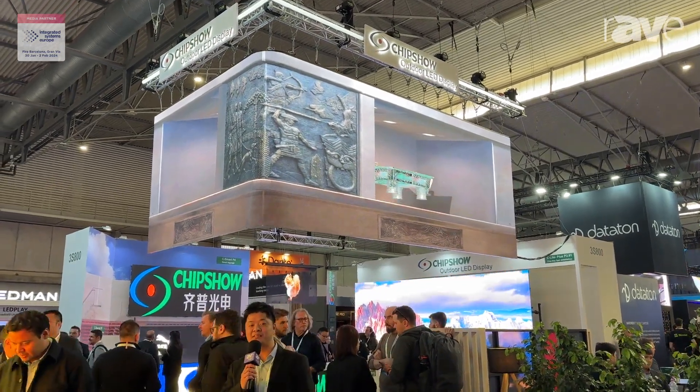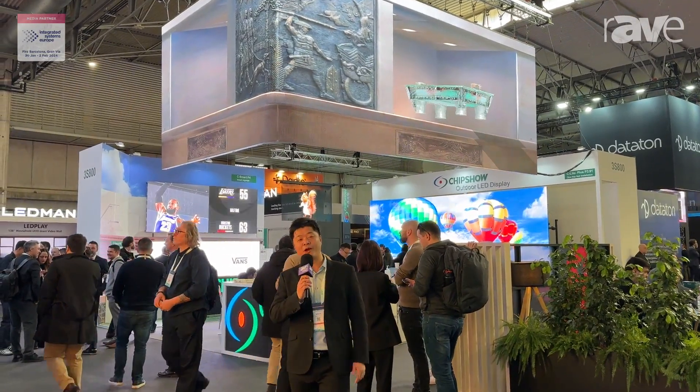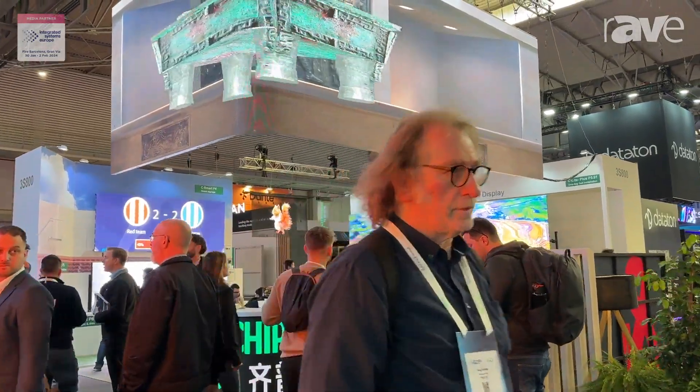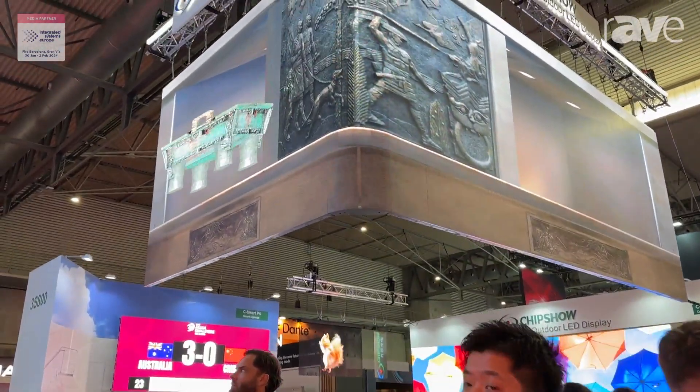Hello everyone, this is Saiz Liu from Shenzhen Chipshow. Right now we are in ICE 2024. Let's introduce you our 3D product for outdoor billboard and for fixed installation.